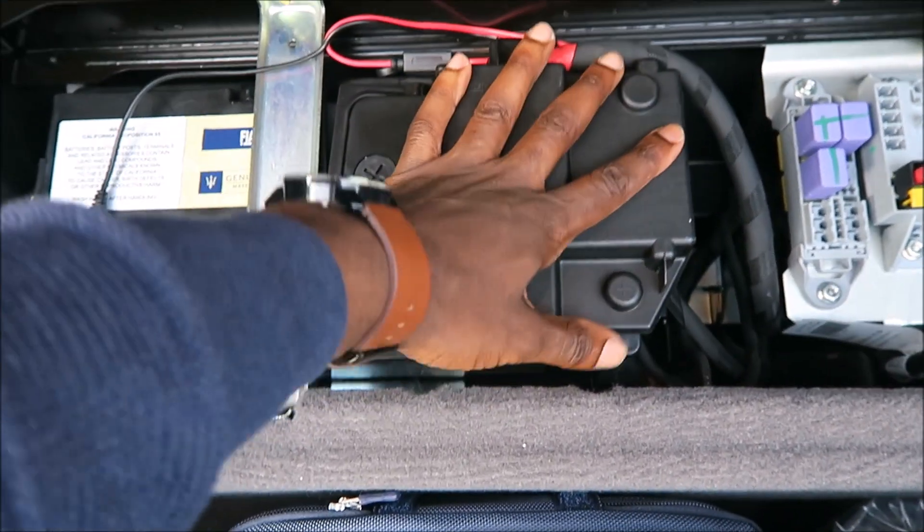Put this back on here. Put this down on here. Make sure that's in there.